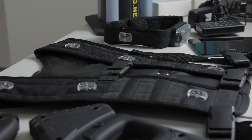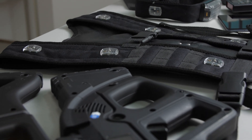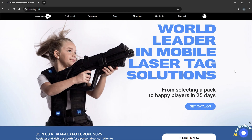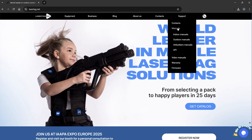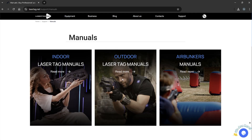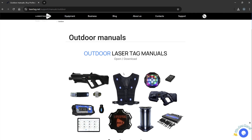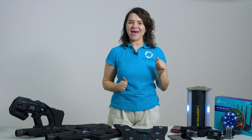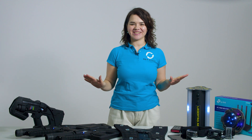Most minor issues can be resolved by simply turning the device off and back on or reconnecting it in the app. If you encounter persistent problems, check the troubleshooting section in the user manual or reach out to our support team. You now have everything you need to set up, manage and troubleshoot your laser tag system — covering the key features, game setup and how to fix common issues so you can maximize your test session and see firsthand how this system can benefit your business.